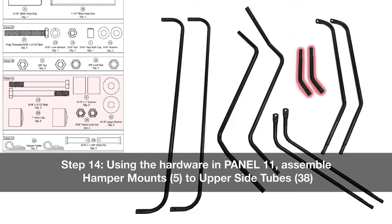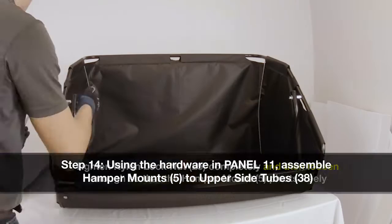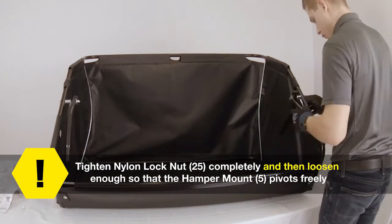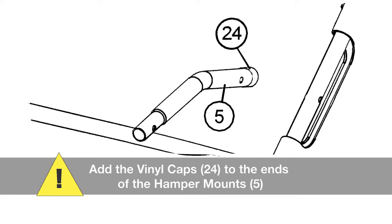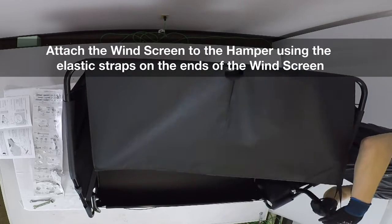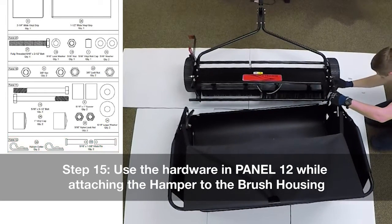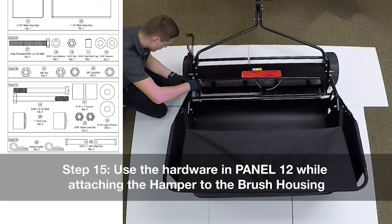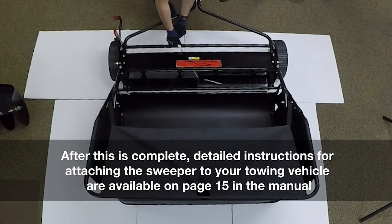Step 14: using the hardware in panel 11, assemble the hamper mounts to the upper side tubes. Tighten the nylon lock nuts completely and then loosen them enough so that the hamper mount pivots freely. Add the vinyl caps to the hamper mounts. Attach the windscreen to the hamper using the elastic straps on the ends of the windscreen. Step 15: use the pin hardware in panel 12 while attaching the hamper to the brush housing. Detailed instructions for attaching the sweeper to your towing vehicle are available on page 15 in the manual.